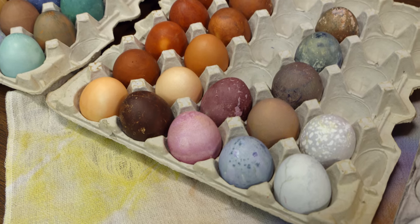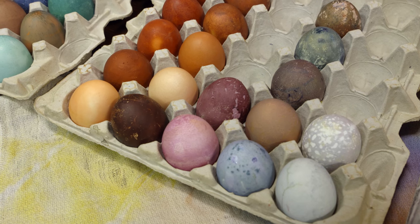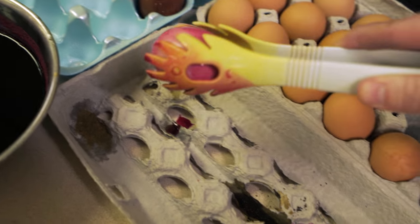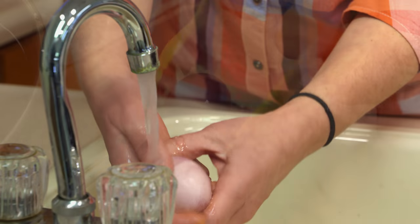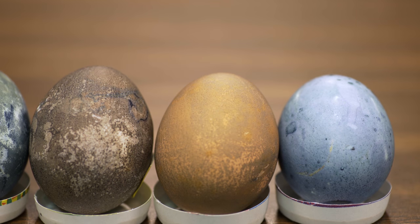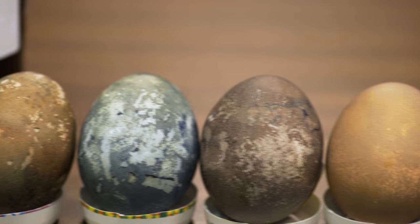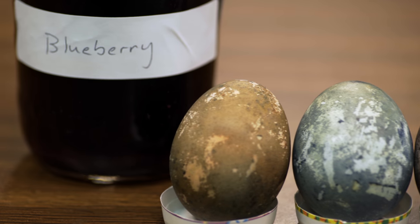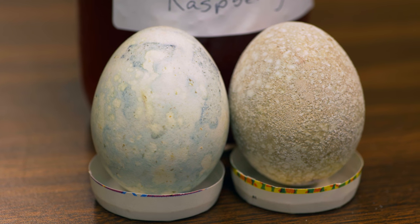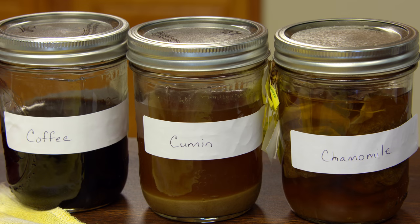We have this beautiful shade of pink that came from using four cups of beet. It had a beautiful bright pink color, but when we washed the egg we unfortunately lost a lot of that pink. Then we have blueberries that gave us a beautiful shade of blue, along with blackberries and raspberries. Finally, coffee, cumin, and chamomile tea gave us different shades of yellow and brown.